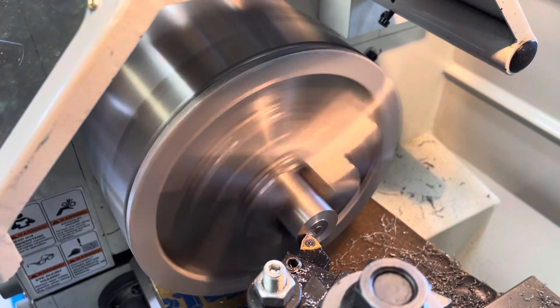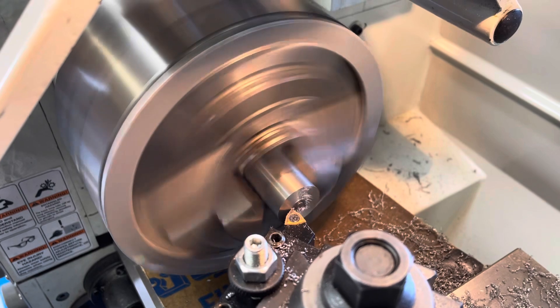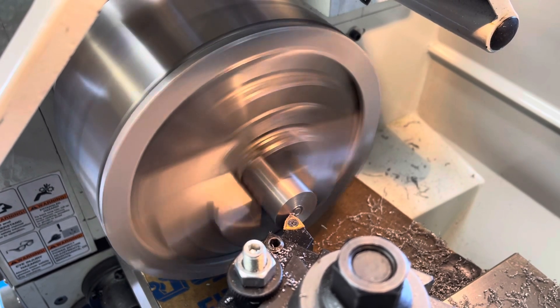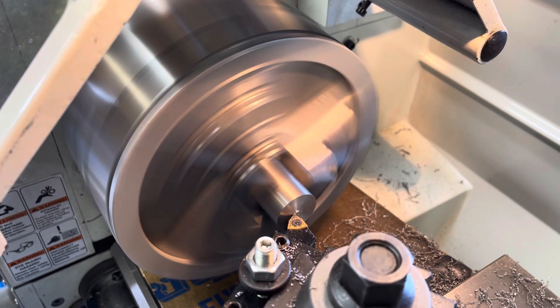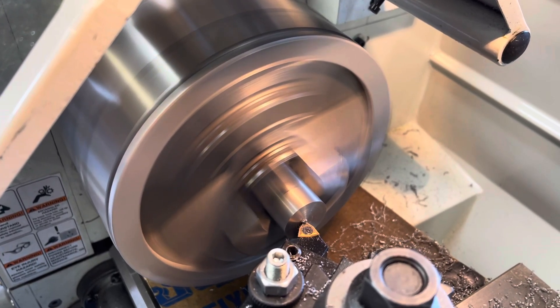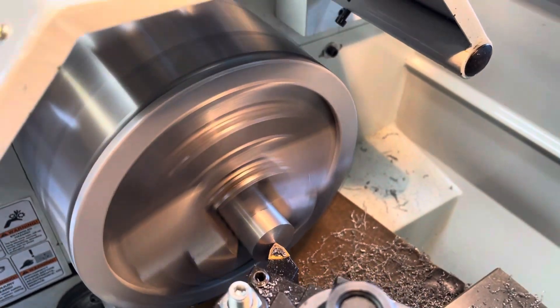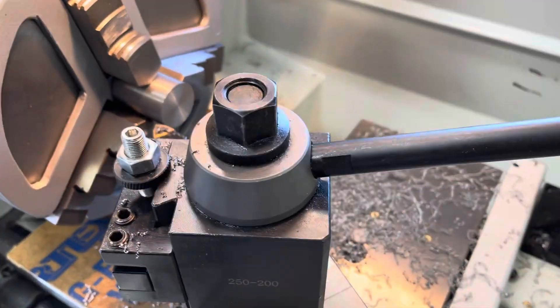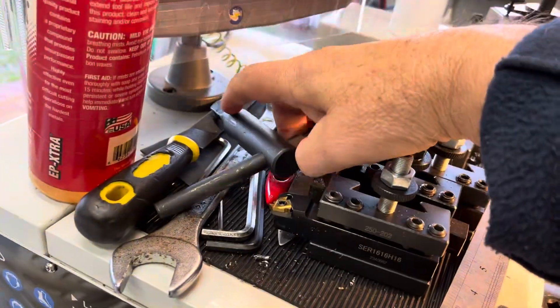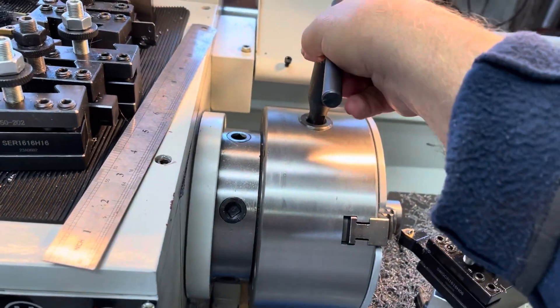I've got about 30 of these to do - about 32. Just getting that last little bit of nub off the middle there. And there's one more done out of the 32. Come for the chuck key again, down in here, get it up top. It's a bit hard to do this one-handed, but here we go.